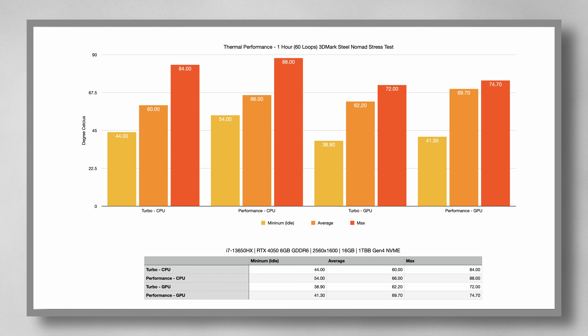Even though this is not a full review, I took the liberty to actually test the cooling system. In one hour of stress tests using the 3DMark Steel Nomad benchmark — which is the latest non-ray-traced cross-platform GPU benchmark from UL Solutions, three times heavier than Time Spy and seven times heavier than Fire Strike — making it a viable option to test a machine's cooling solution.